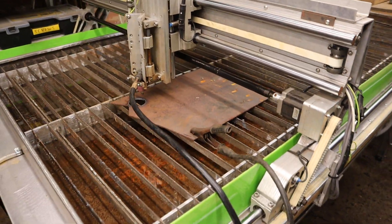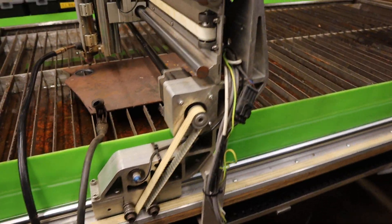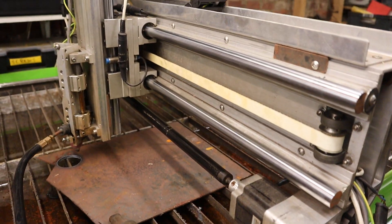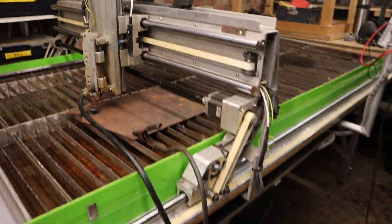There are home switches on every axis, belt drive on the X and Y axis — you can see the belt on the Y there — and some home switches.